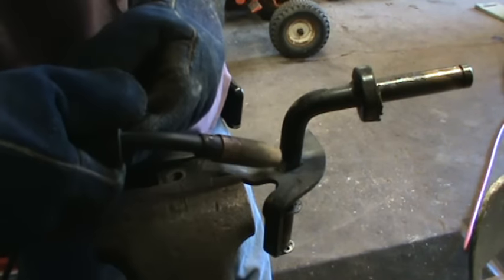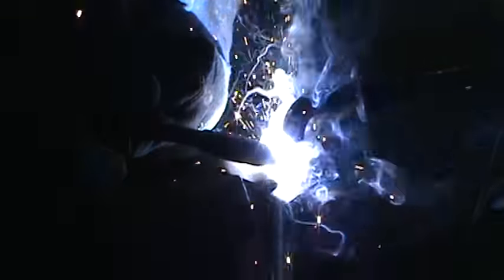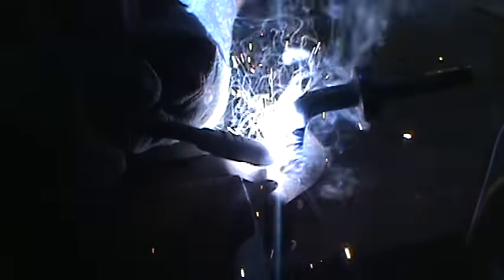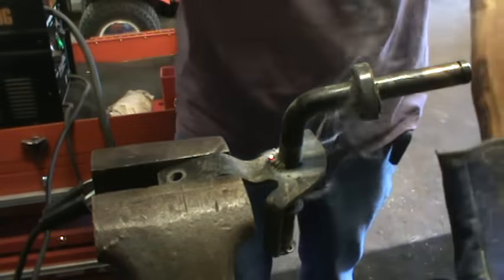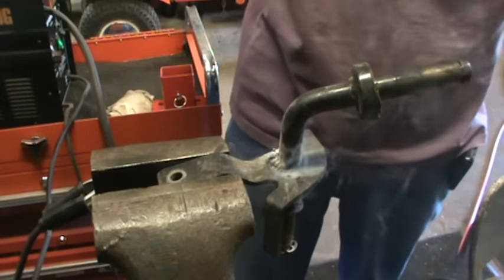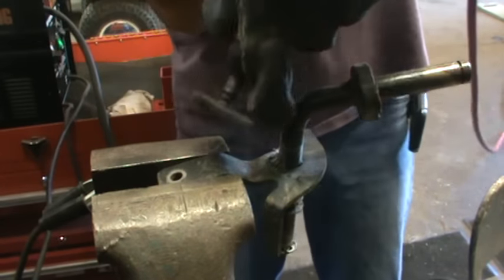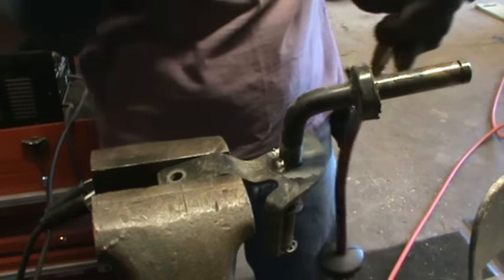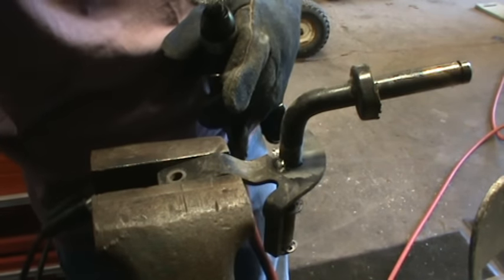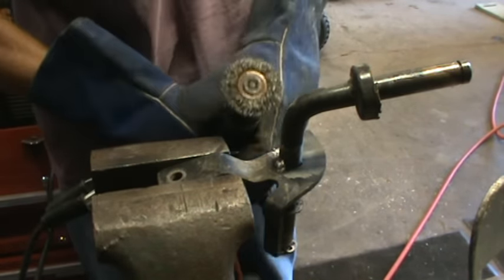Hang on — we're welding. We'll wire brush that real quick, see what it looks like. Not too bad, considering it's a cheapy Harbor Freight welder — not too much spatter.